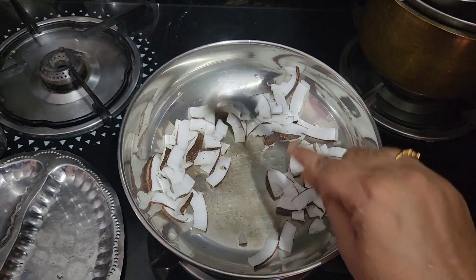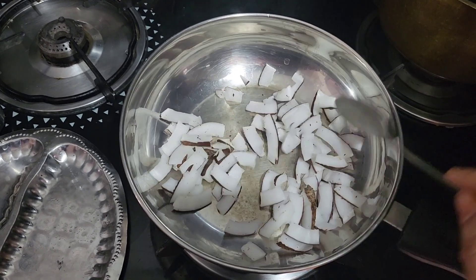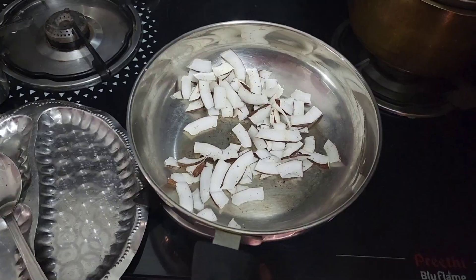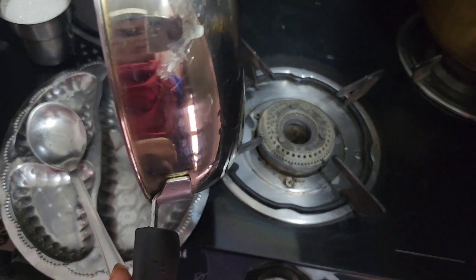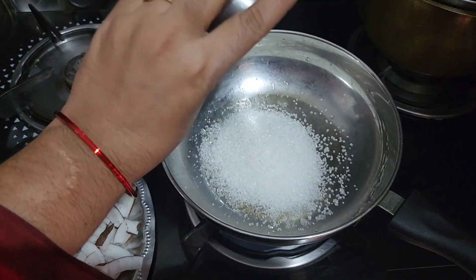We will try to make a little bit of water. We will make a little water content, but we will use the same way to make a little bit of water.